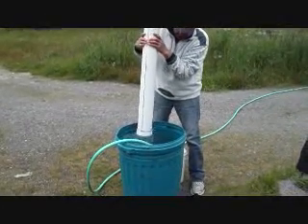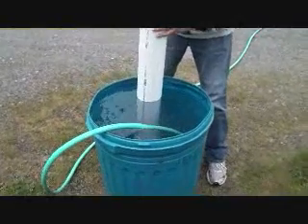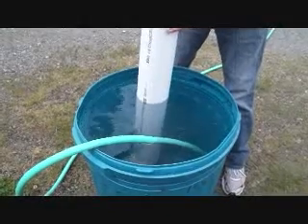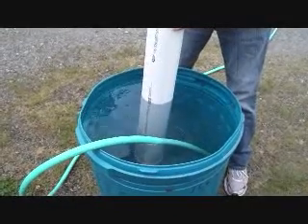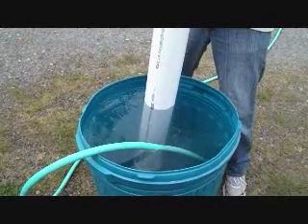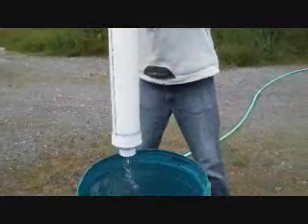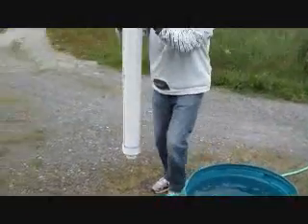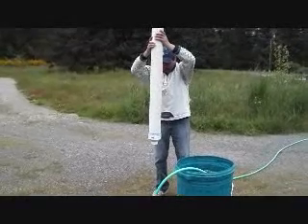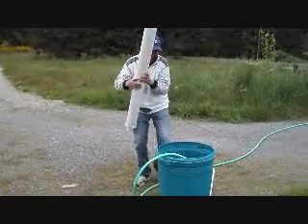Listen — the water is coming in all the way. When it is heavy, you pick it up. As I told you, it is not too heavy. And the valve is automatic.